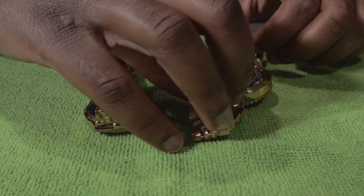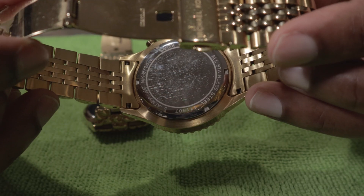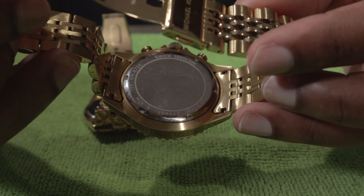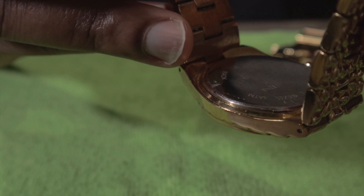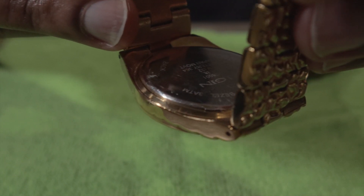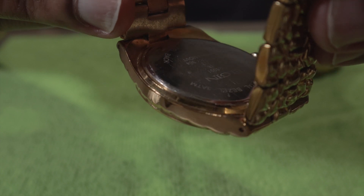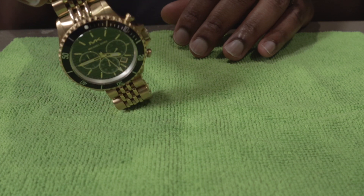I have two to show you the different types of case backs. This type right here is a screw-down case back — as you can see it has these notches all around it. This one right here is a snap-on case back. There's a slit where it's already damaged where you just put a tool under and pop it off.